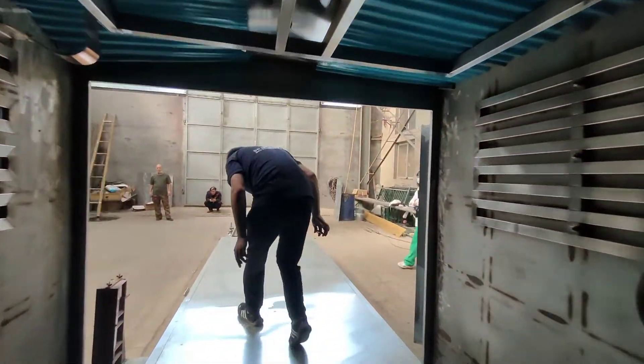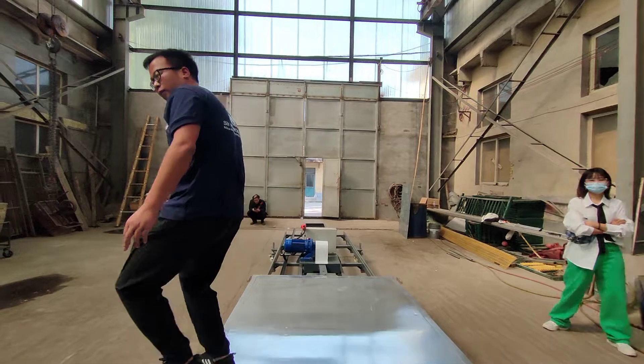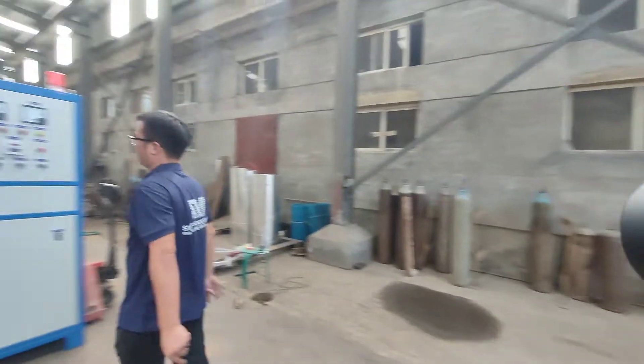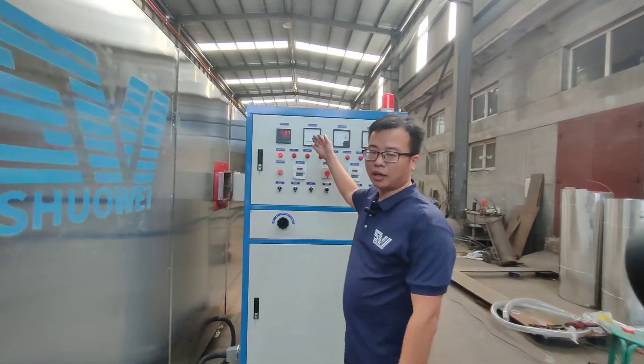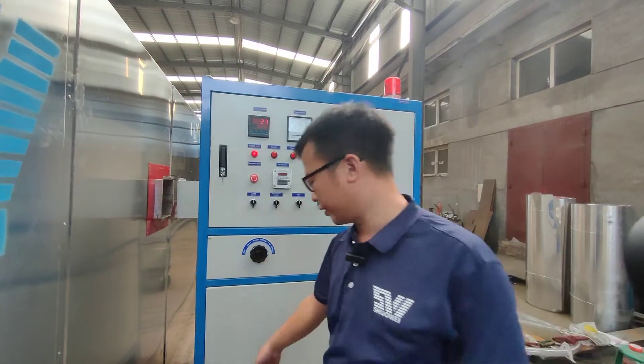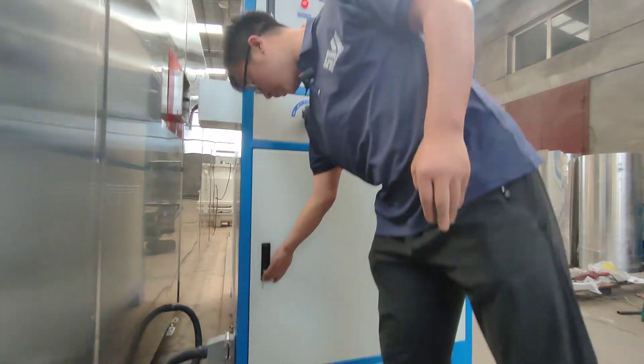We turn around to see the hyperloquist generator. This is the hyperloquist generator. Let's see the electricity commons.